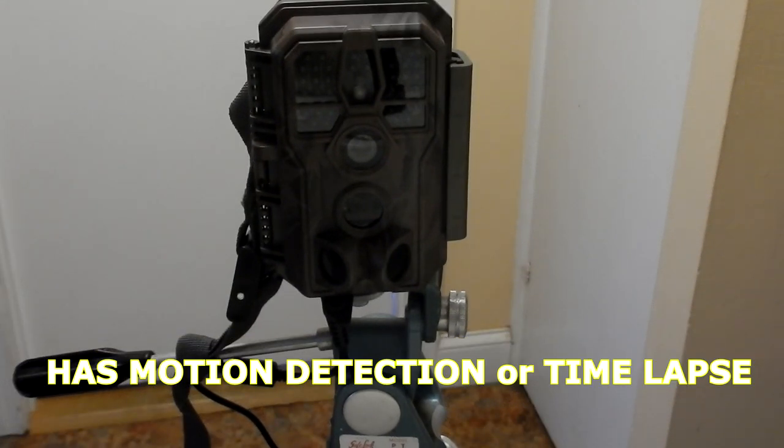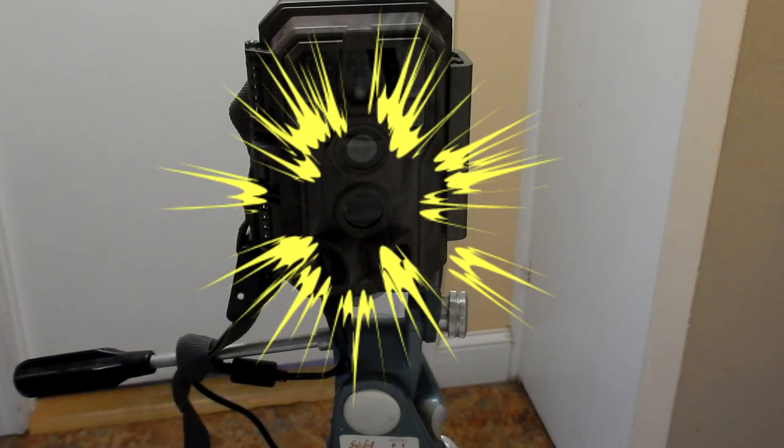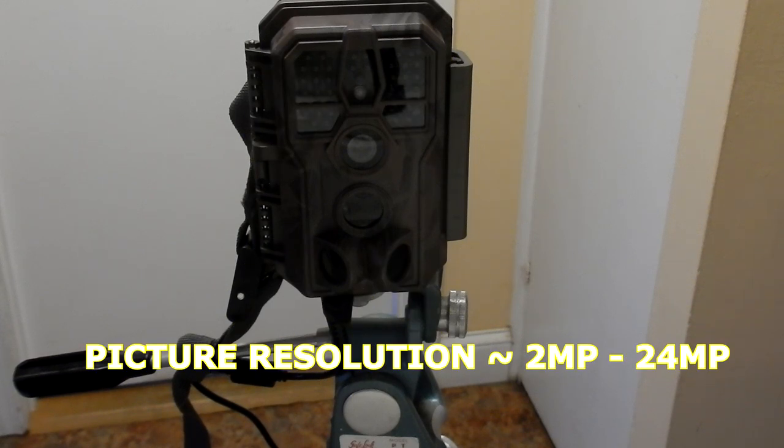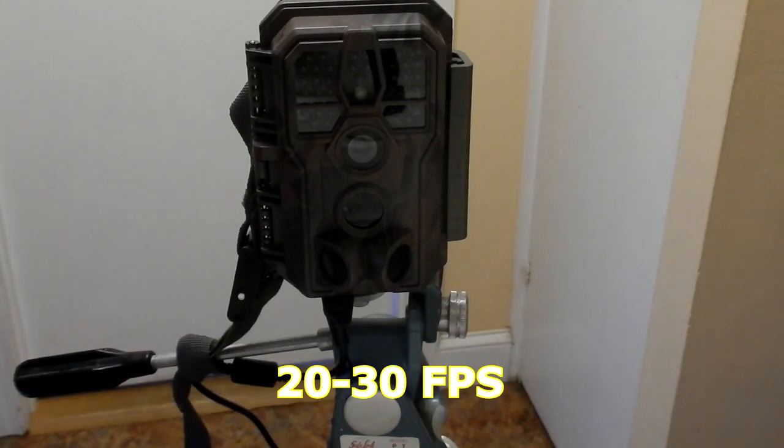It has a motion detector as well as a time-lapse and it is 24 megapixels. The flash range is 100 feet and the picture resolution goes from 2 megapixels up to 24 megapixels. The video resolution goes from 1080 by 720 up to 2304 by 1296. Frames per second go from 20 to 30.